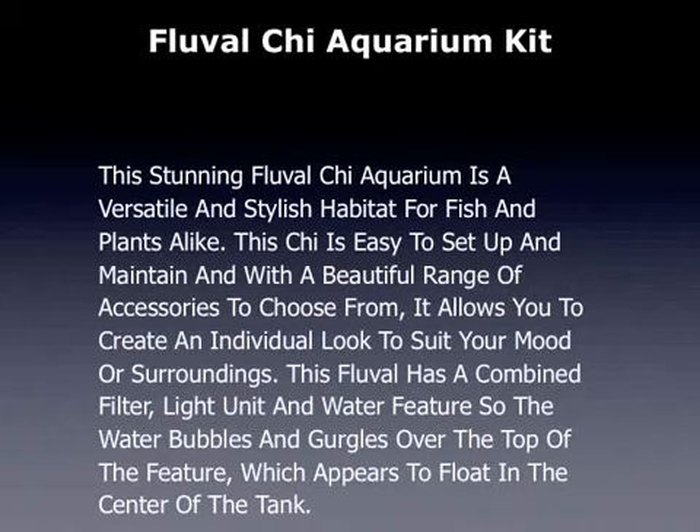This is a review of the Fluval Qi Aquarium Kit. This stunning Fluval Qi Aquarium is a versatile and stylish habitat for fish and plants alike. The Qi is easy to set up and maintain, and with a beautiful range of accessories to choose from, it allows you to create an individual look to suit your mood or surroundings.